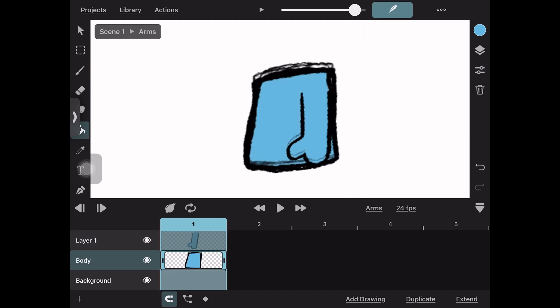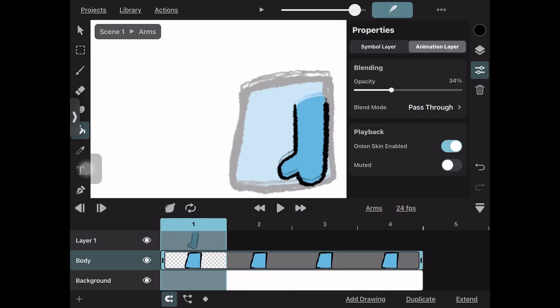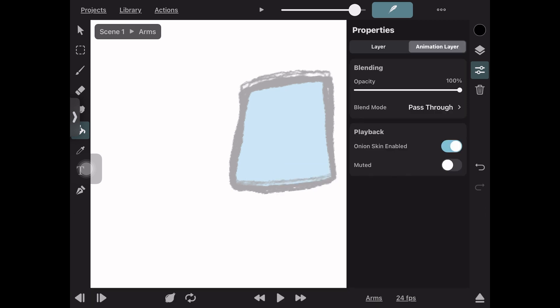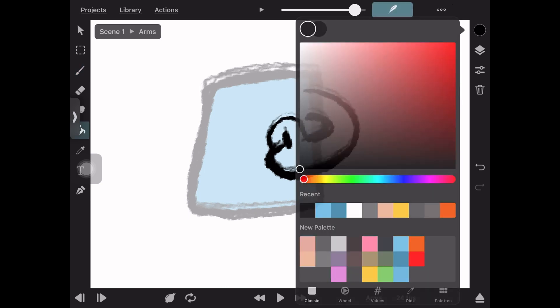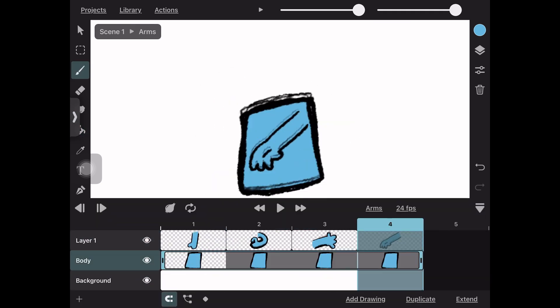The next part is the most important part of all this — make sure you extend your frames. We're going to make four frames, one for each position of the hand or arm. So we draw some quick arms in different positions, repeating the same process: same color, close it off, bucket fill — done. Then go to the next frame and do the same thing.